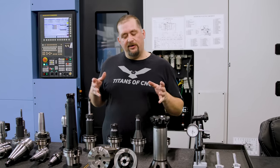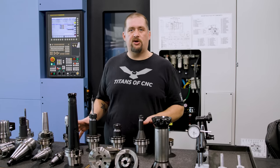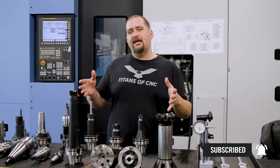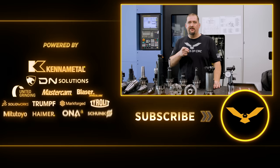That wraps up our video on tool holders. I hope I was able to clear up some of the common misconceptions about when and where to use each holder type. If you learned something and know somebody who could benefit from this information, please share it, hit that like button, smash that subscribe button, ring the bell, and leave me some comments below if you have any more questions.